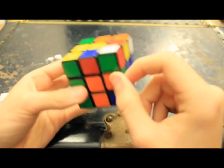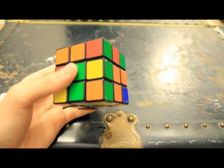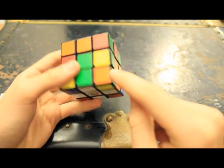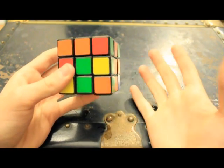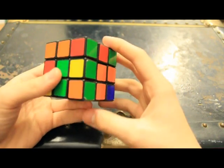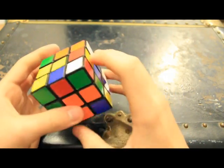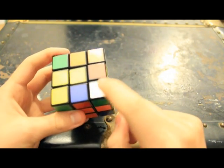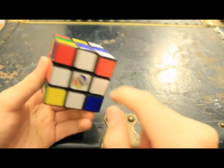Now we're going to do the two-by-one blocks that fit in here. This is where we switch over to the Friedrich method, because in the standard method you have to use an algorithm to get the corner blocks in, and then an even longer algorithm to put the edge blocks in. I don't really want to teach that because it's just annoying to have to memorize those algorithms.